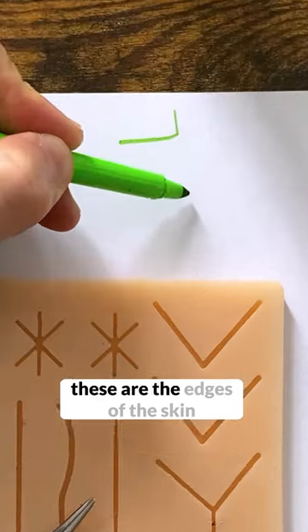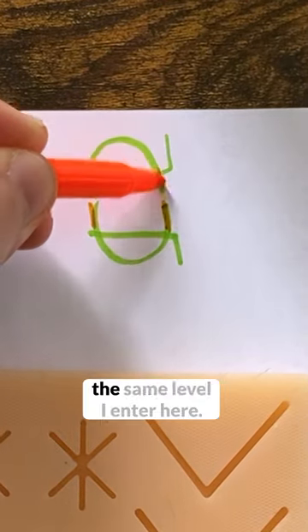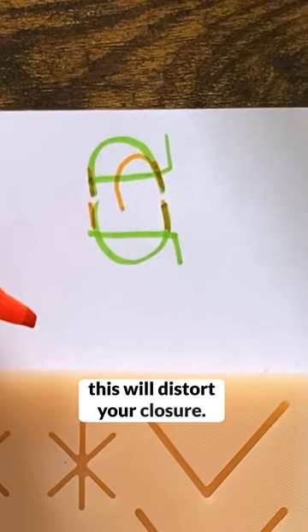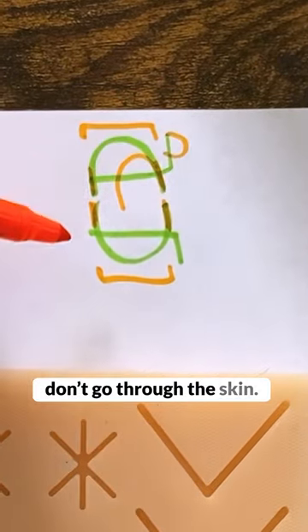To explain here — let's imagine these are the edges of the skin that you're trying to suture. You go deep to superficial and then superficial to deep, and how you exit here should be at the same level you entered here. If you start like this and then do this, it will distort your closure. So make sure this thickness is equal to this thickness, and make sure you don't go through the skin.